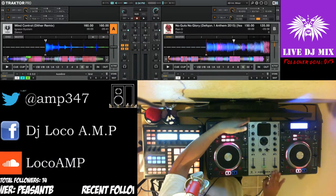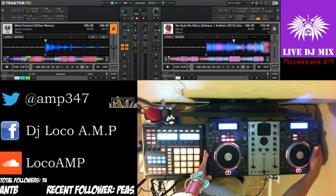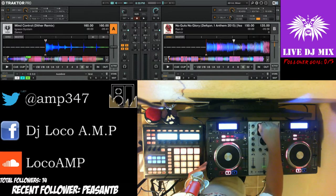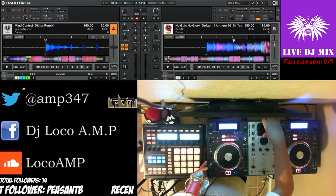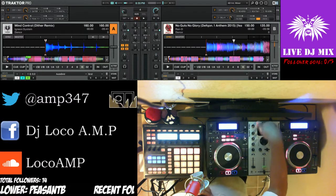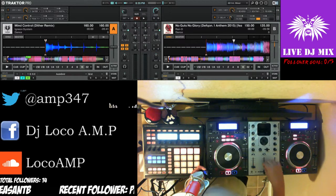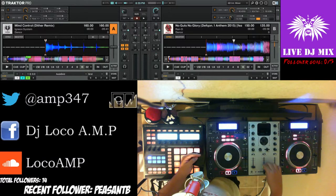With this controller you can plug an iPod into it. I've been using this for quite a while.